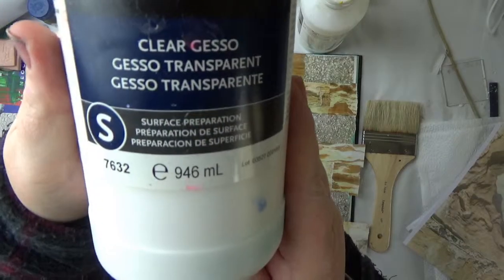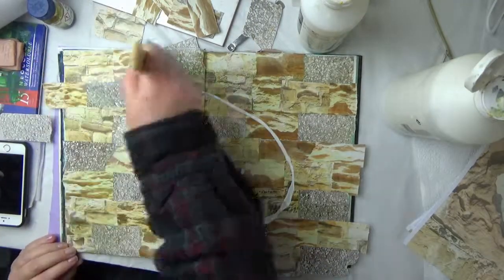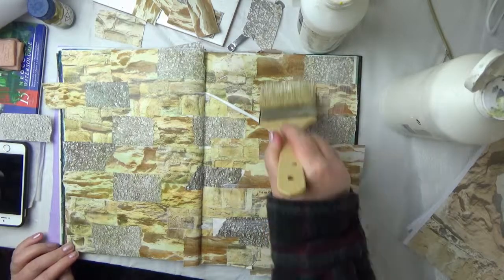I'm just using clear gesso to seal the surface so that when I put the inks on in a minute, they won't get soaked up by the papers.